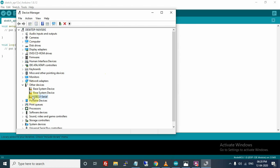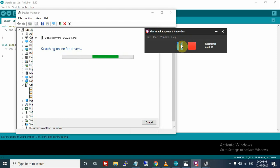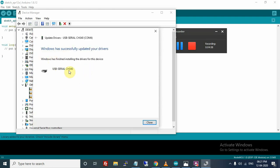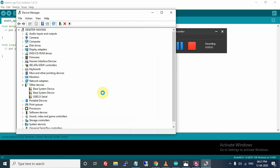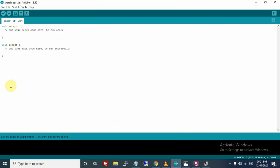In Device Manager under 'Other Devices' there is an error for USB 2.0 Serial. Right-click on it, click 'Update Driver', then 'Search Automatically'. It will search for the driver and install it. As you can see, the CH340 driver is now installed and the port now appears. Go back to Arduino IDE > Tools > Port and now we are able to select COM4 to which the NodeMCU is connected.